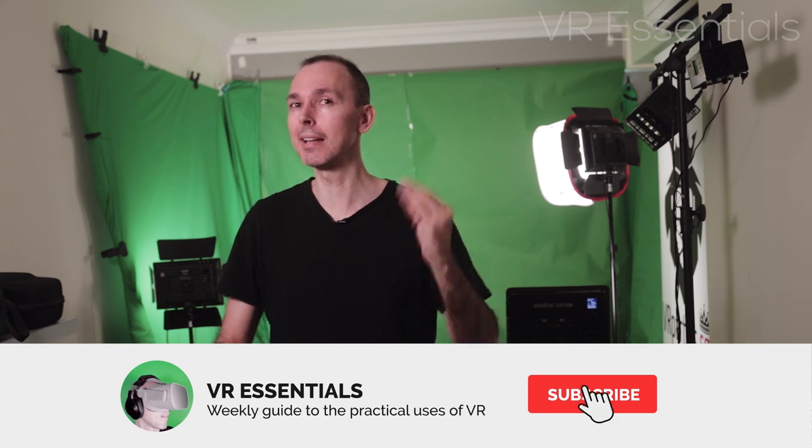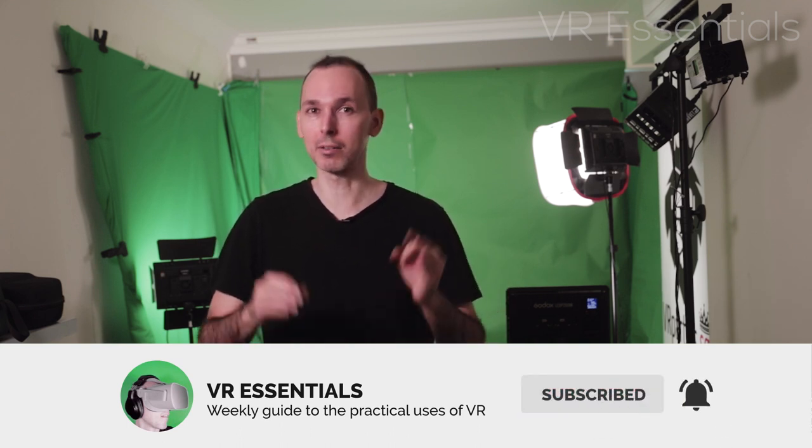Welcome back to VR Essentials where we talk about the practical uses of VR. My name is Lazius K, and today we're talking about Bluetooth — how to pair your headphones or an external speaker to your Oculus Quest.